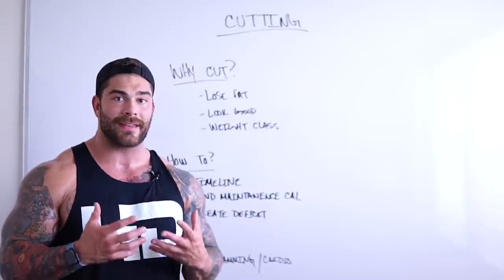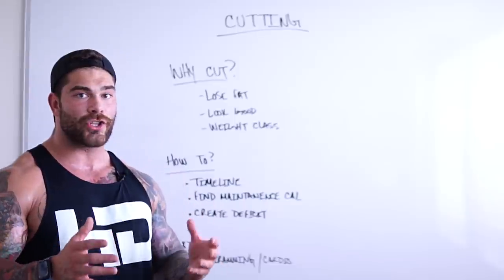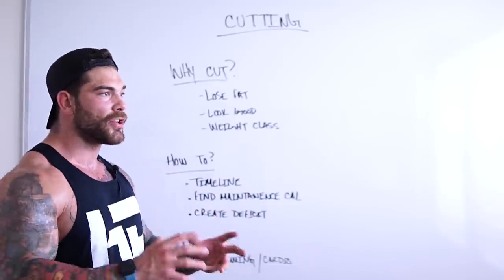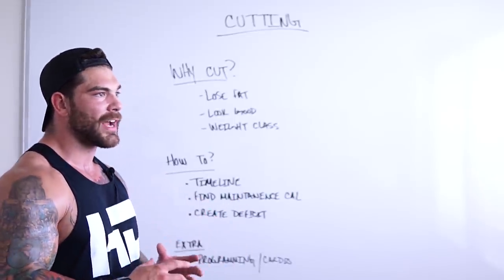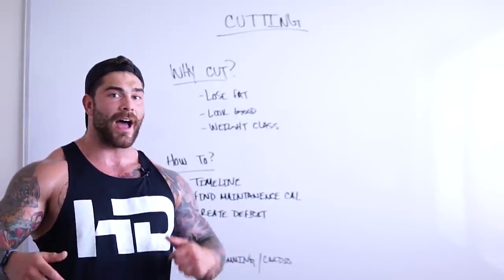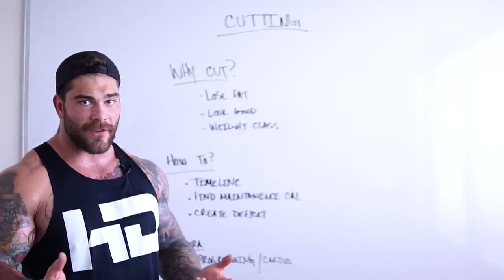It comes down to calories — when everyone says it's all calories in, calories out, that is true. There are some nuances you can get involved with, but for the most part, understanding where your caloric intake is will be key, and you have to track that. You can use whatever app you want — there's MyFitnessPal, Chronometer, and the RP Diet app does all this stuff for you.